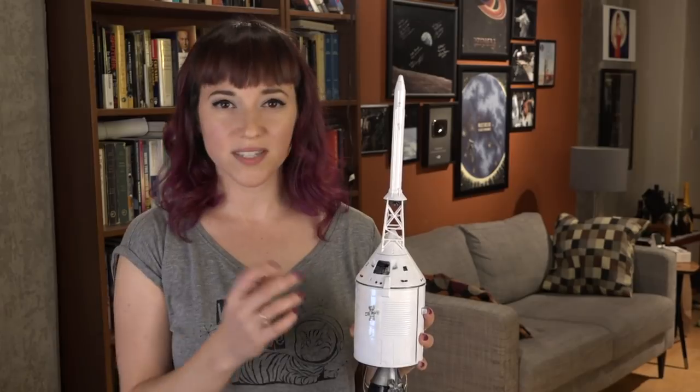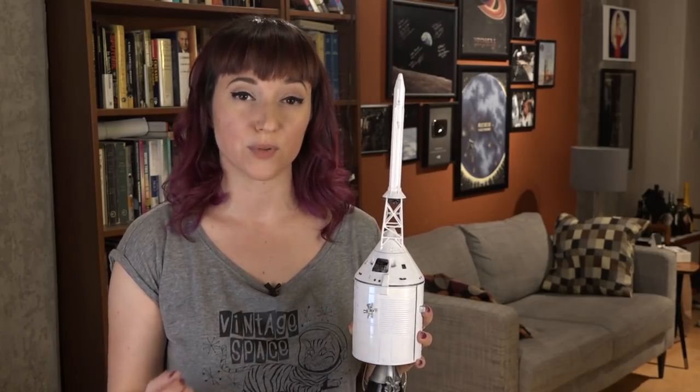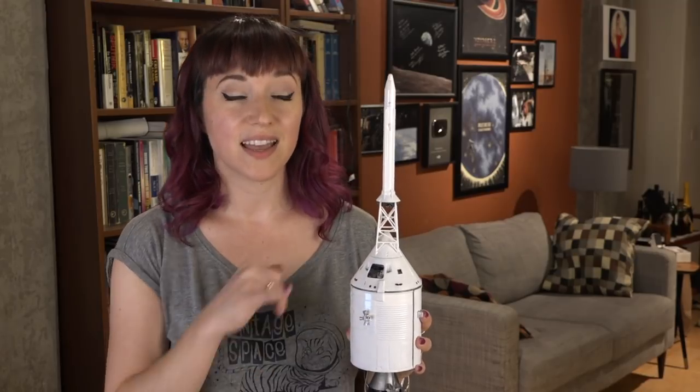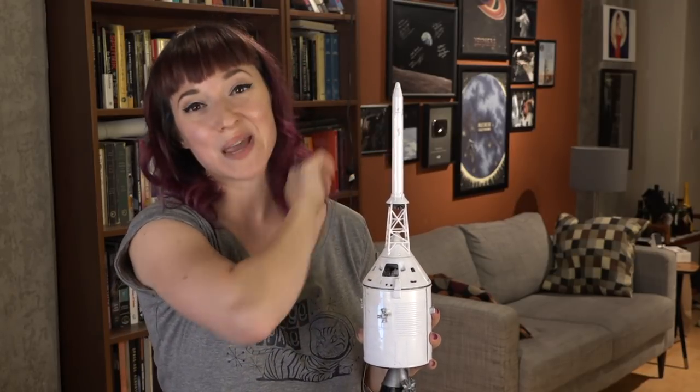But pulling the spacecraft free of an exploding rocket during a launch abort wasn't enough. There had to be some way of knowing exactly where the spacecraft was going and what angle it was flying. And that is where the little silver ball at the top of the launch escape tower comes in.